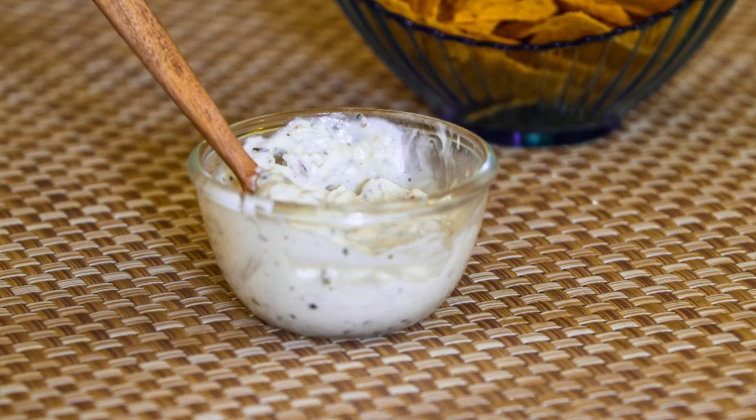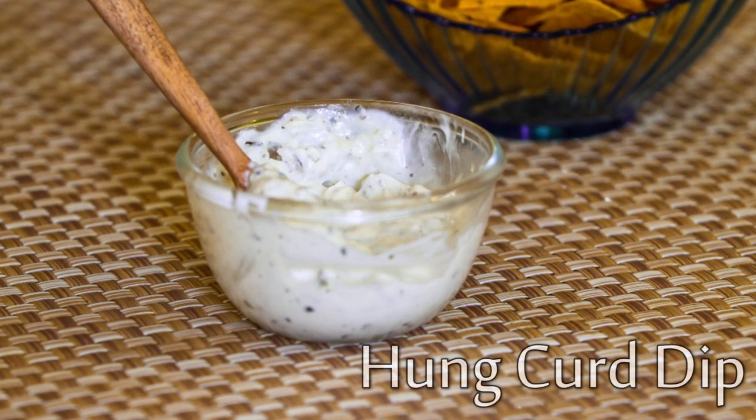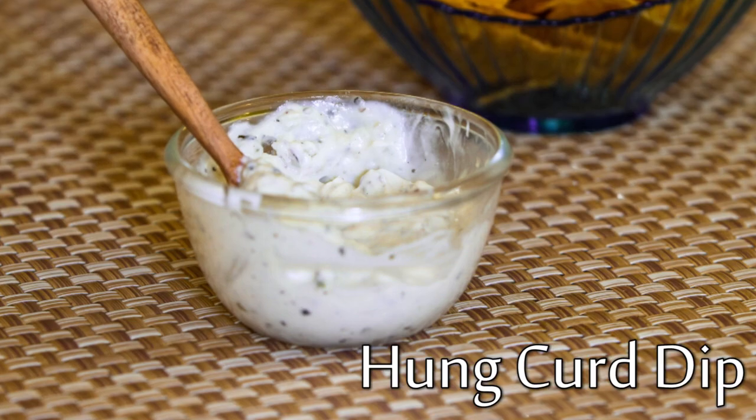Hello everyone, you're watching Bold Sky and today we are going to prepare Hung Curd Dip. Let's begin.